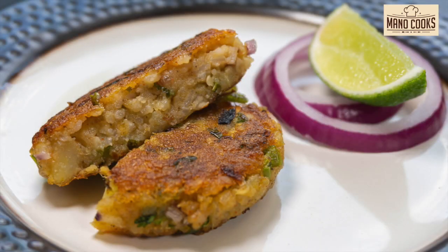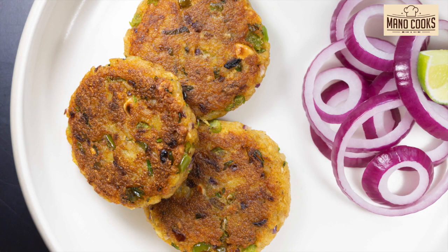4 p.m. tea time cravings could be a challenge every day — thinking what snacks to make for kids. Hey all, my name is Manu and welcome to Manu Cooks. This channel is all about redefining everyday recipes in a simpler way. Let's get started.